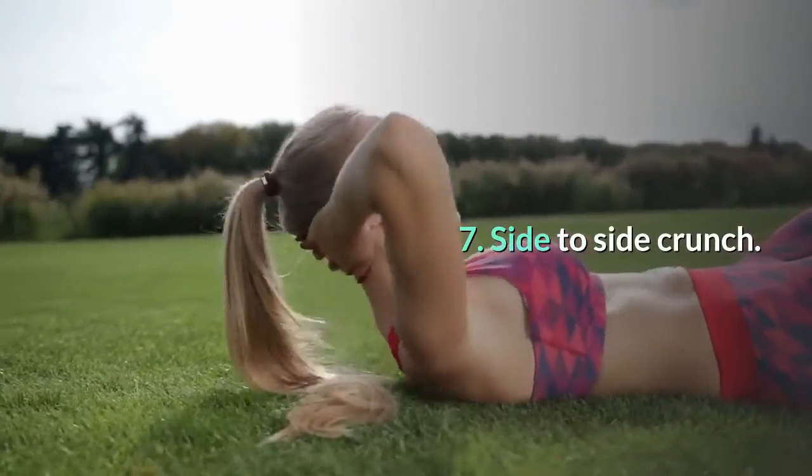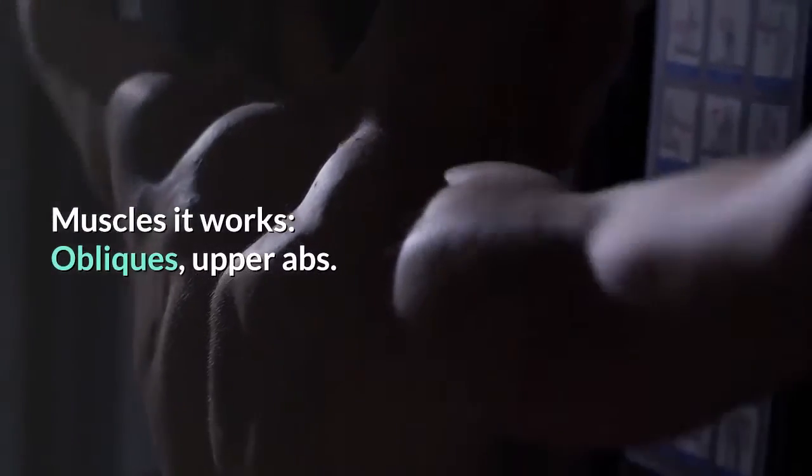7. Side to side crunch. Muscles it works: obliques, upper abs.